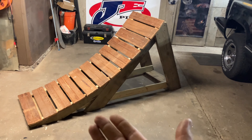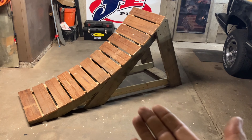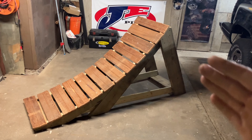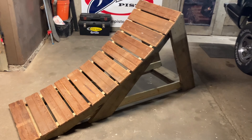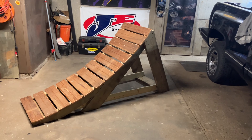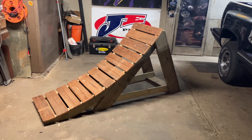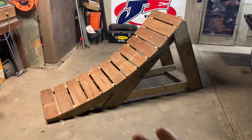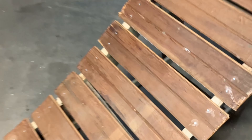I used nothing more than a sawzall. If this had been all brand new wood without any nails I could have used a circular saw and all my cuts would have been precision and beautiful. But I'm not too worried about it — this thing is super sturdy, and I actually like the fact that it's a little rough around the edges and kind of janky, because the janky ramps that are hastily thrown together just seem to work better for some reason. When you overthink things and make everything perfect it's almost not as fun.